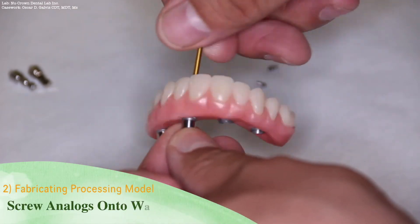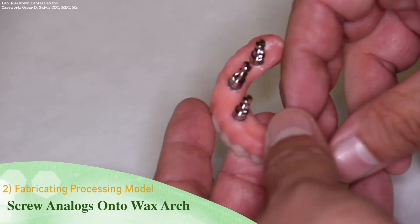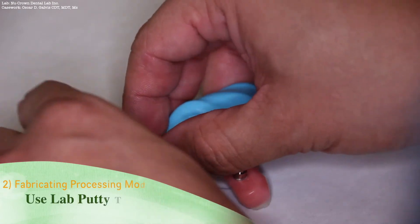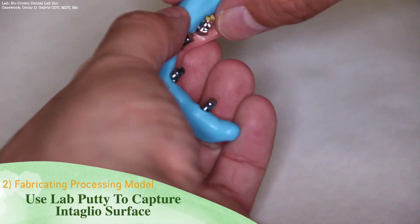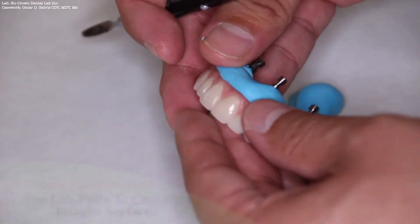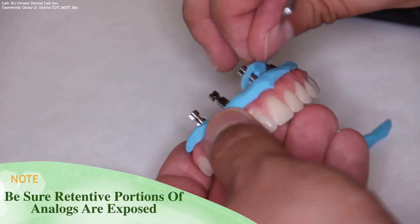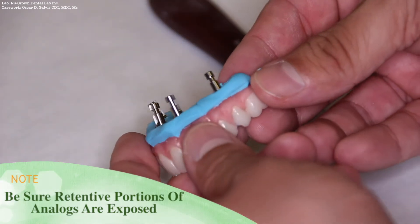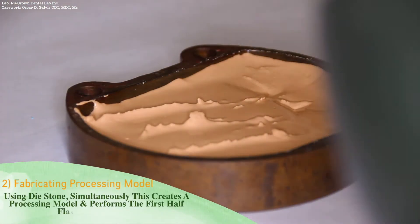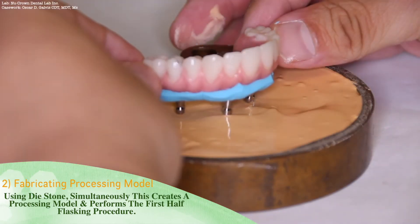When processing these types of cases, it is important not to process on the master cast. Here we will screw on analogs and create a processing model within the first half of the flask. To ensure a smooth intaglio on deflasking, you may use lab putty to capture these surfaces. When using lab putty, be sure the retentive portions of the analogs are still exposed. When performing the first half of the flasking, use dye stone. This will simultaneously create a processing model and perform as the first half flasking procedure.